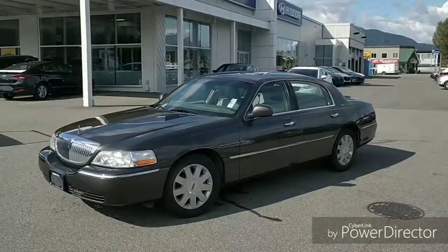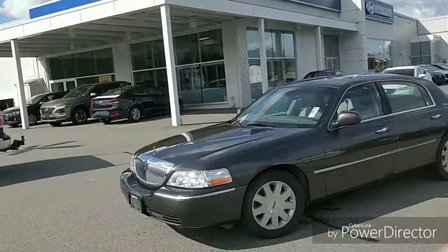Hey folks, welcome back to Merton Hyundai and Ed's Garage — it is of course Edward here. Today we are doing a feature review on something a little different: this is a Lincoln Town Car. I'm making this video for a gentleman by the name of Mike — thank you so much for your inquiry, Mike. Hopefully I'll see you here and we can go over the car together.